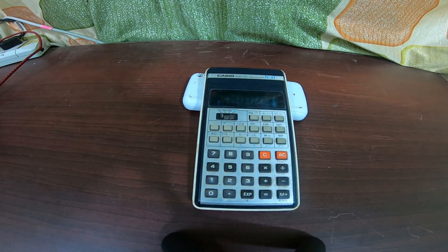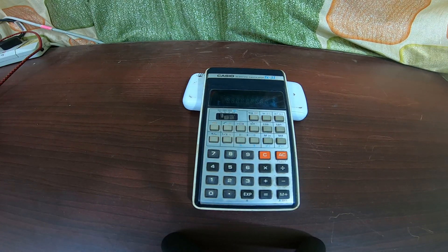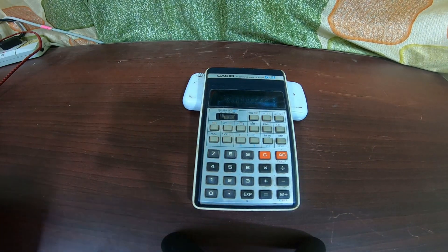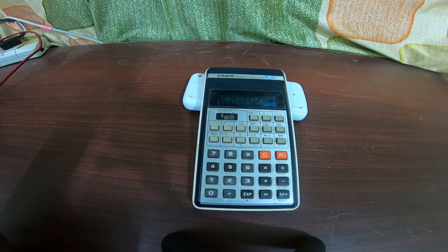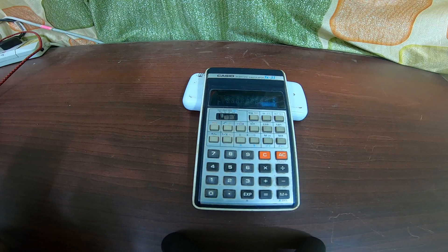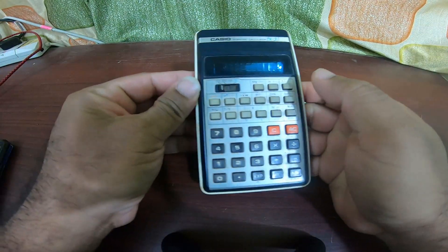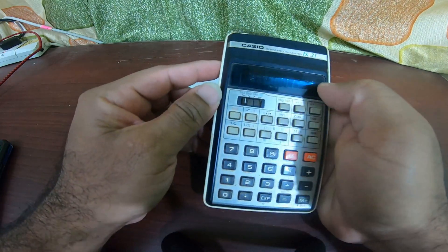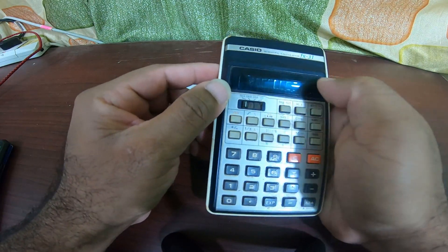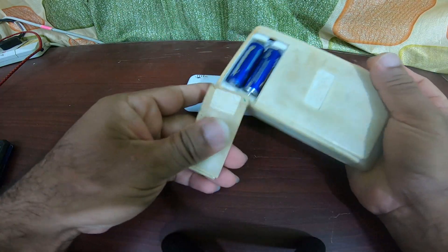Hi, hello, this is Mohan and today I'm going to review the Casio FX-31. This is a scientific calculator which was introduced in the year 1978 and discontinued in the year 1980, so this is an antique calculator. It works based on the LED display and it runs on two AA batteries.